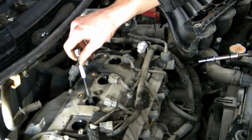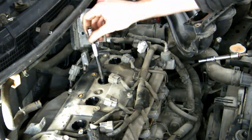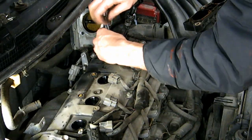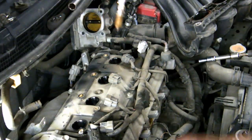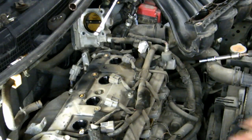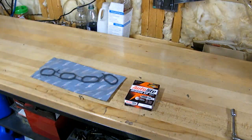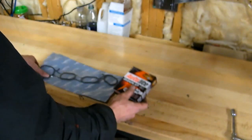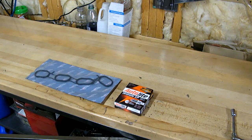That's loose, though it's still in the hole. Got the first one out. Now here are our new parts: I'm putting in iridium spark plugs — not advertising, it was just a good price — and an ultra power intake manifold gasket. Let's get them in.